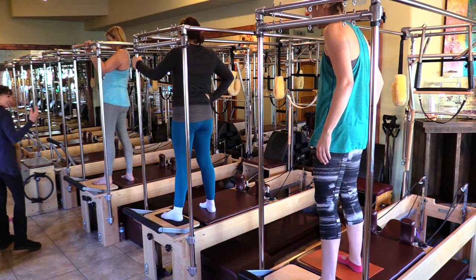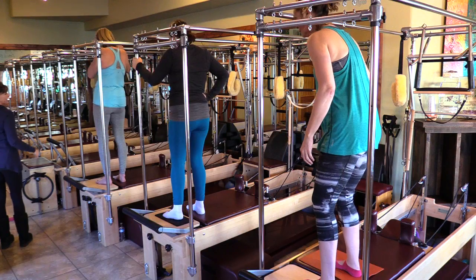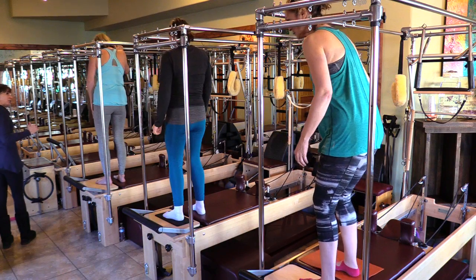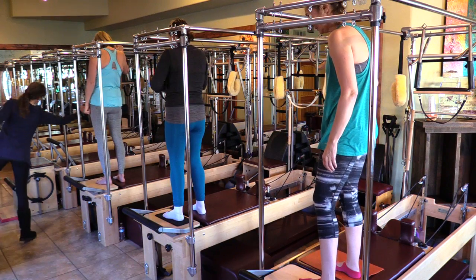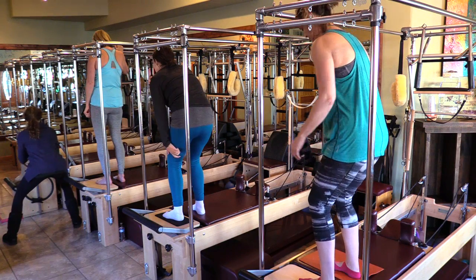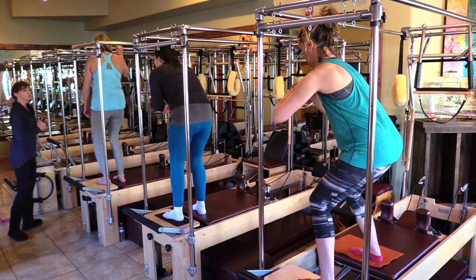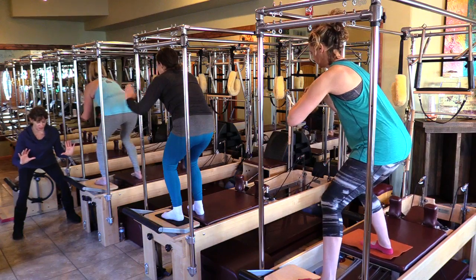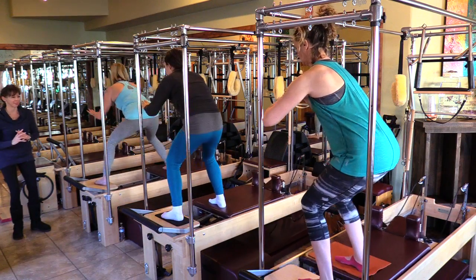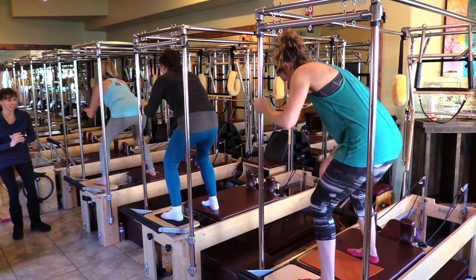We're going to step closer — slide that right foot in closer. The machine wants to pitch you to the right, so you have to stay between your heels. Keep your tailbone between your heels to keep it safe. Really watch your balance on this one.